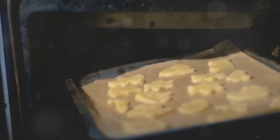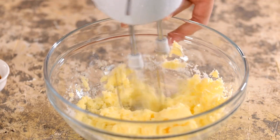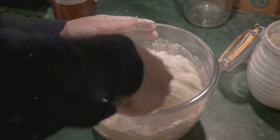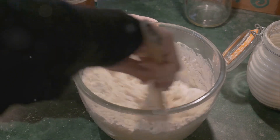Now, on to the process. Preheat your oven to 350°F. While it's warming up, mix together the butter and sugar until they're well blended. Slowly add in the flour and salt, stirring until the mixture takes on a dough-like consistency. Press this dough evenly into a baking pan.